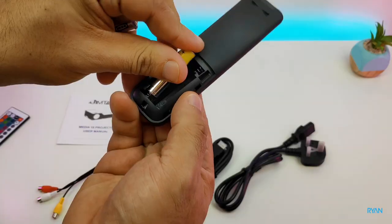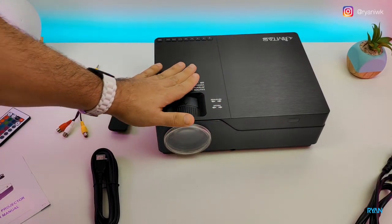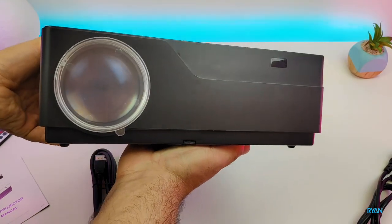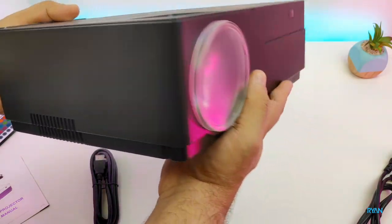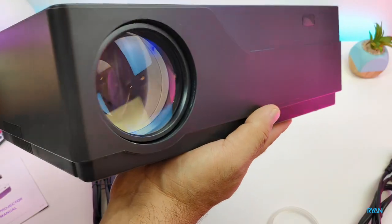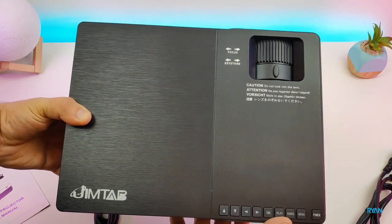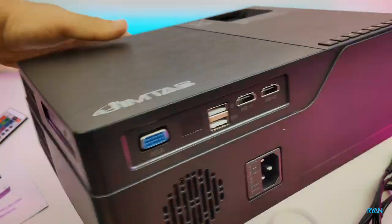Moving on to the projector itself — the Jimtab M18 is a native 1080p projector with 4,500 lumens of brightness, so it's a very powerful projector powered by an LED lamp. According to the manufacturer, it should last 50,000 hours — that's three to four hours a day for about 15 years. I must say it's a good-looking projector in matte black, though it's quite big and definitely not portable.